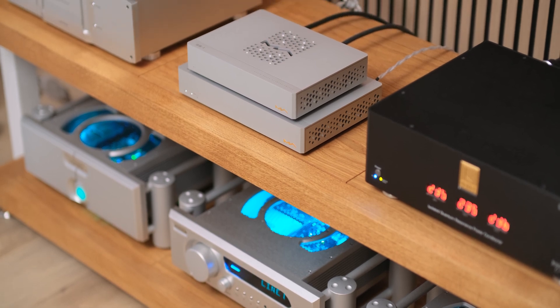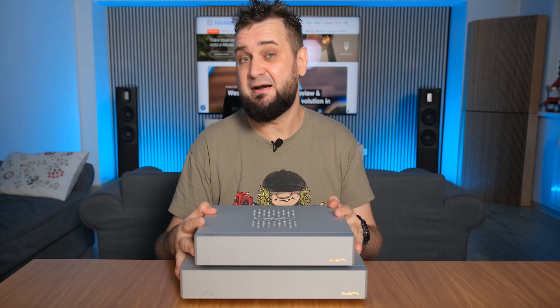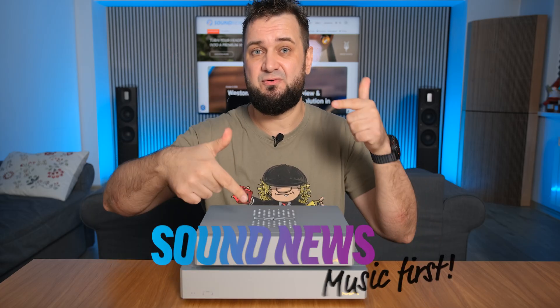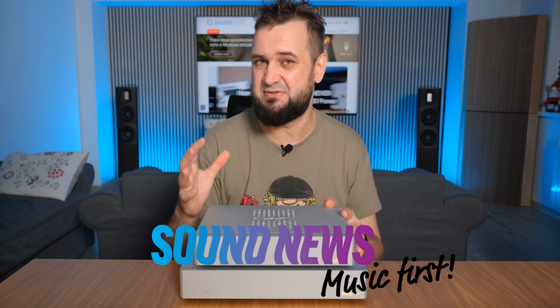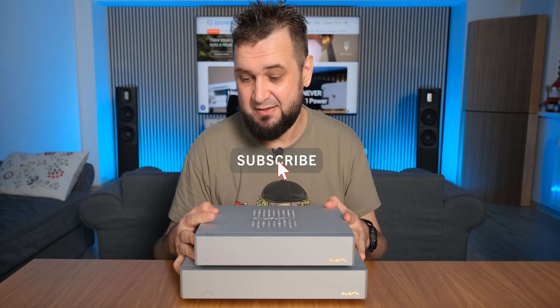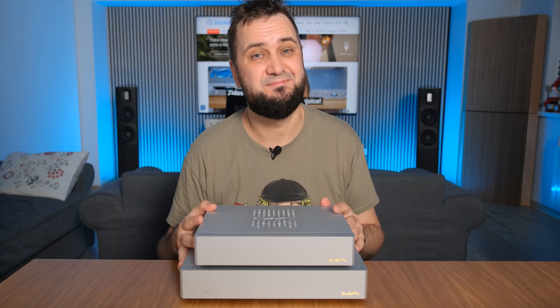If you want to know more about these two switches, I recommend checking out my written review linked below — it contains on average about three times the information of this video. That's all for now. My name is Sandu, and I'll see you very soon. Cheers.